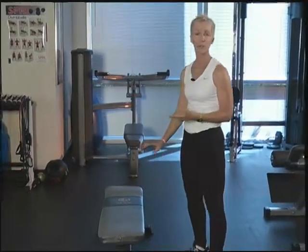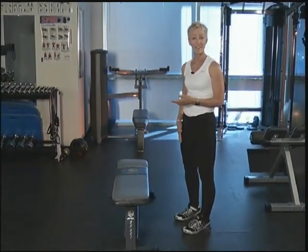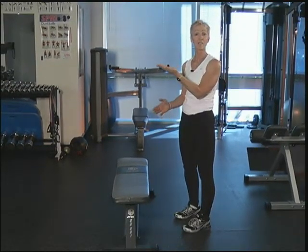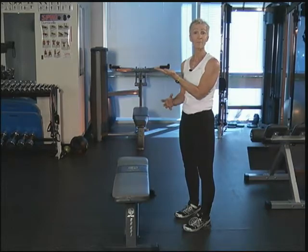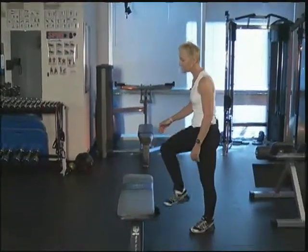You're going to face your bench. Make sure that whatever you're using is very secure — it's not going to move. We're going to use our right leg to step up. The left foot is going to suspend in the air, working on some balance as well. So we're going to step right, we're going to lift left, and then we're going to step down and tap.